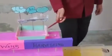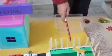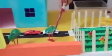Then it is transferred to the underground tank after filtration. The collected water can be used in gardening, watering plants,